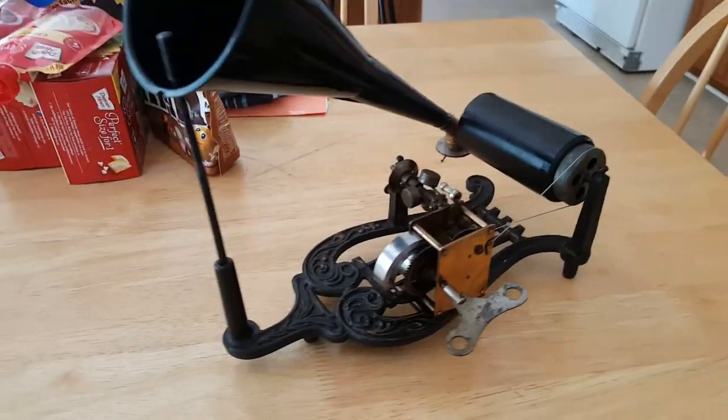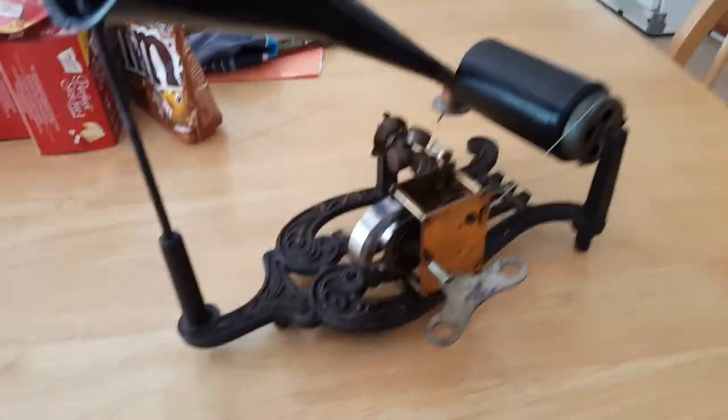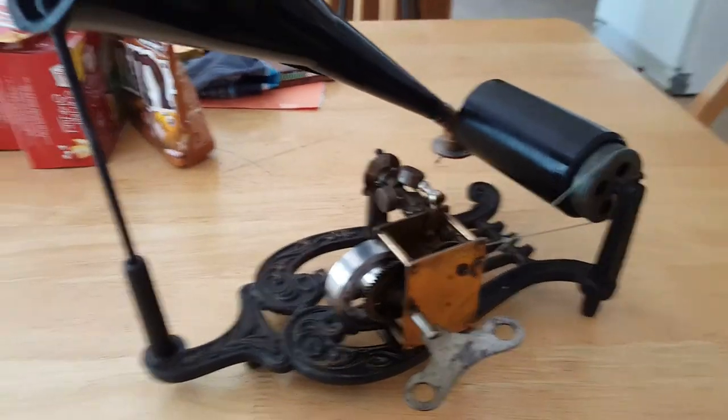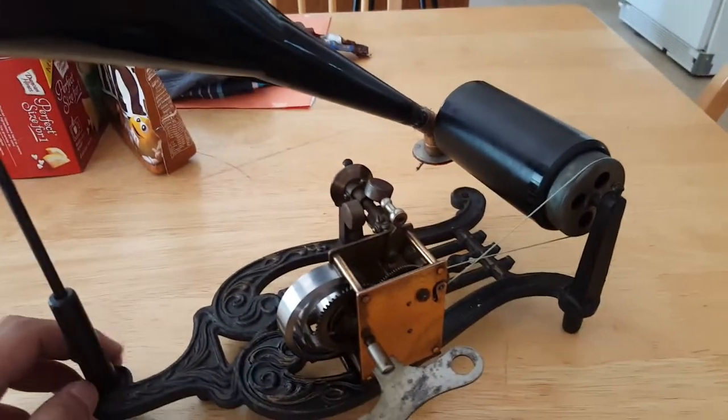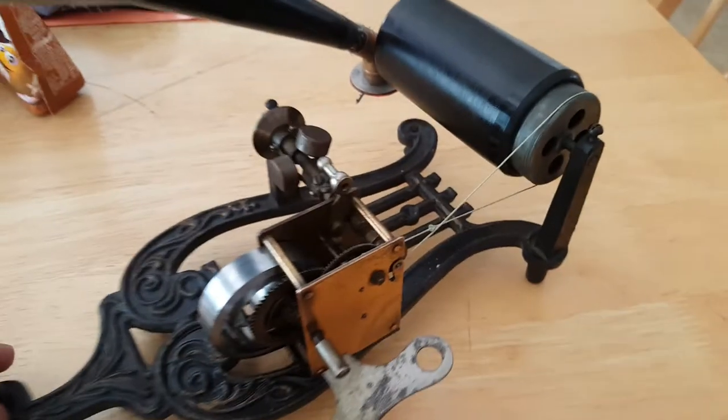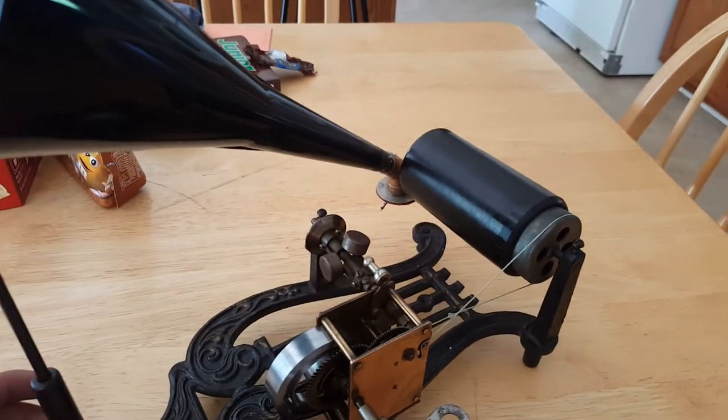Good day, fellow phonograph collectors. Today I have something a bit out of the ordinary here. I have a puck lyre cylinder phonograph from the early 1900s. This one is from about 1905 and 1906.